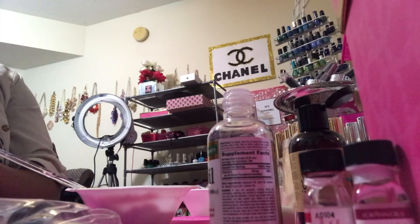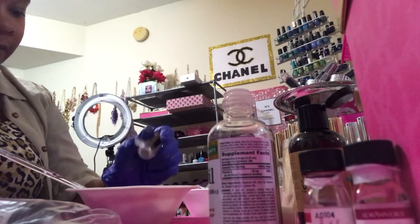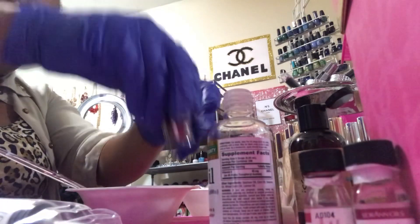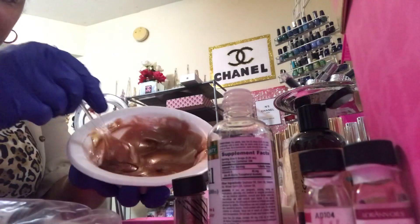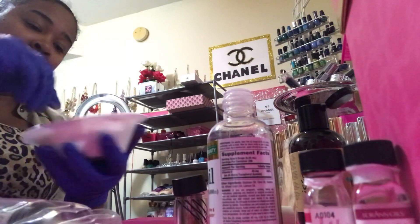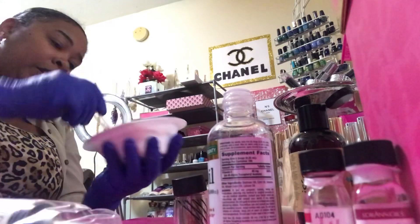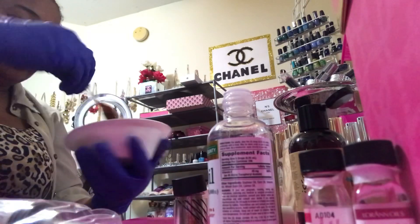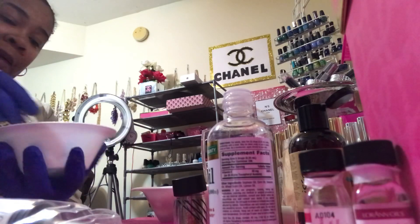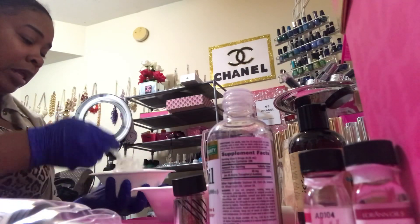Yes, it's going to be beautiful! Oh yeah, that's pretty — that's really pretty. I got that one mixed up. I got my oils in here and I'm making this one clear, like I told y'all — that's the icy baby.